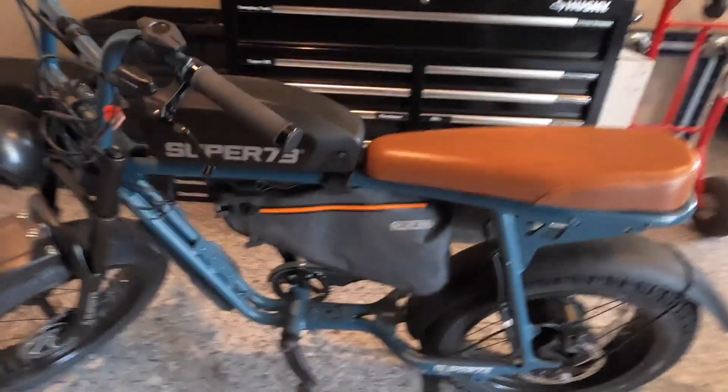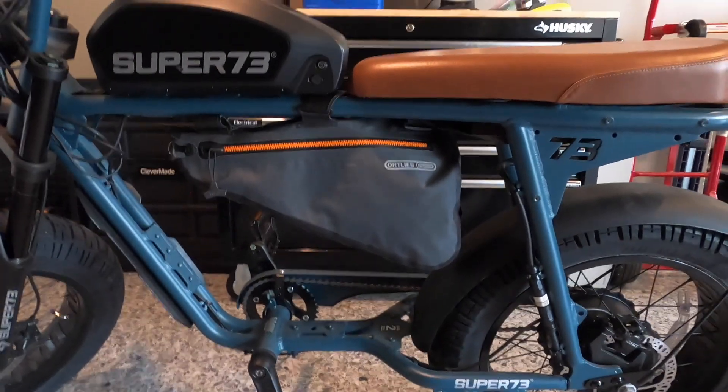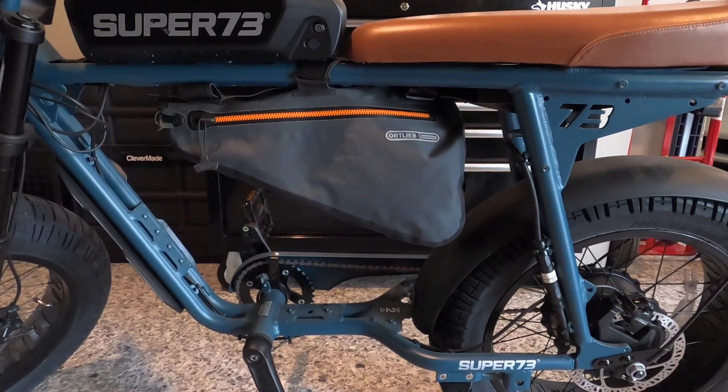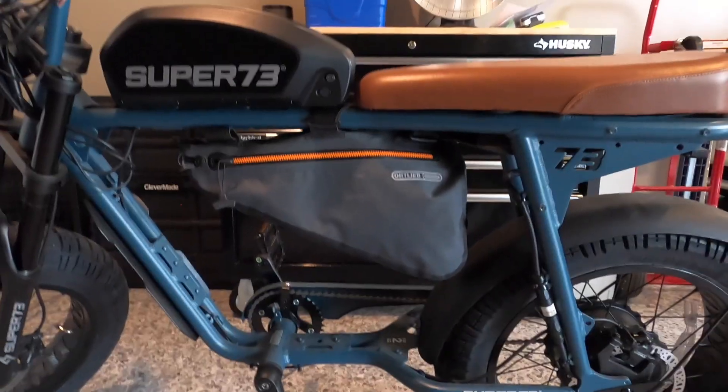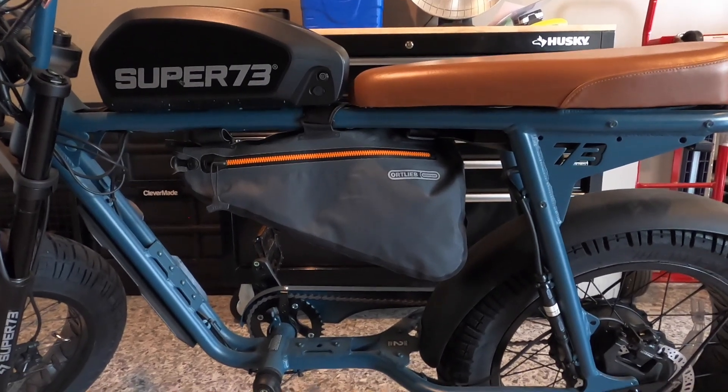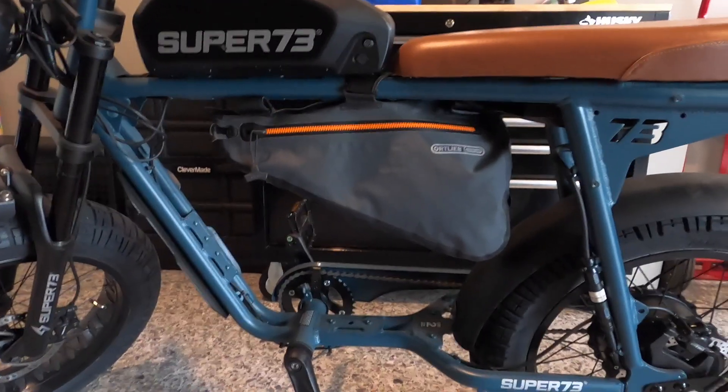That's kind of what it looks like after it's done. It doesn't get in the way at all — your legs are kind of free from the space. It gives you the ability to have a bag that runs underneath the vehicle, and as I mentioned, it's waterproof and holds everything I need it to hold.